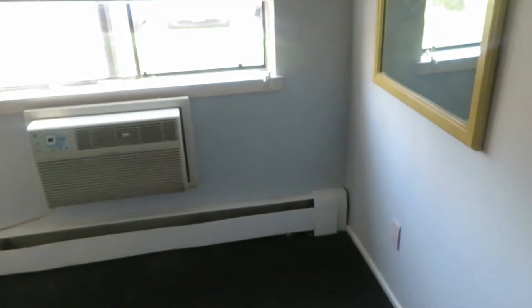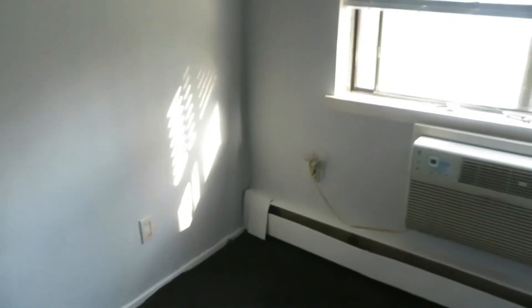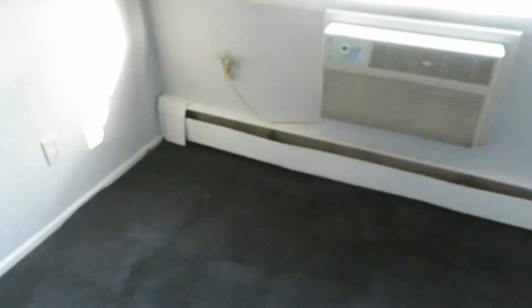The walls look white but if you compare them to the ceiling, which is actually white, you could definitely see a difference. It's a light gray. The clip you saw earlier was me showing the old room all gutted out with my blue and purple walls.